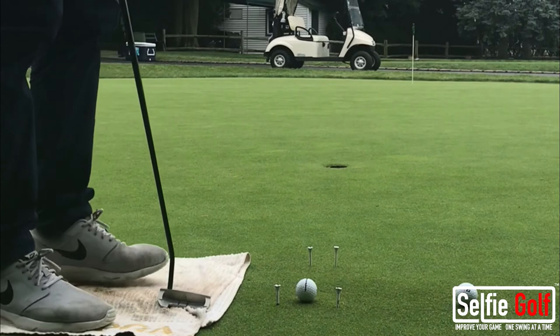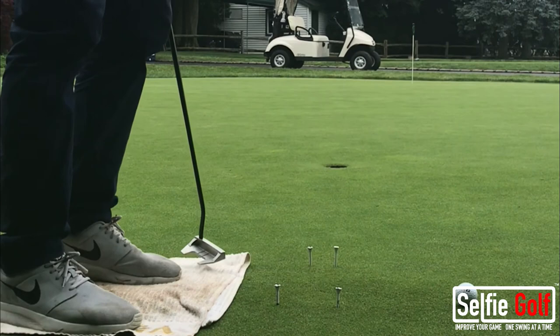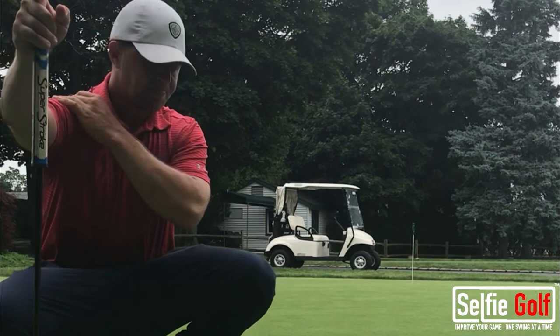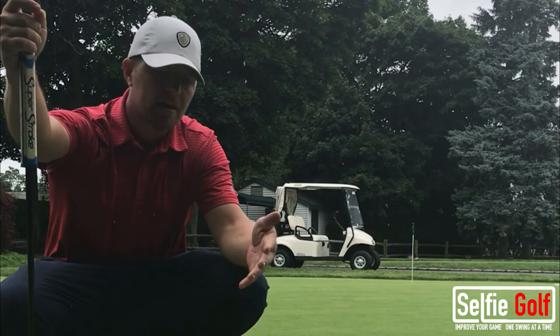This is about an eight-foot putt. I have the tee eight inches in front of the ball — make a stroke — end over end. I got a good stroke. And finally, use your Selfie Golf. Record it from this angle and see if you're coming inside or outside, where the putter face is at impact, and what's going on.